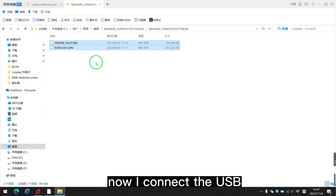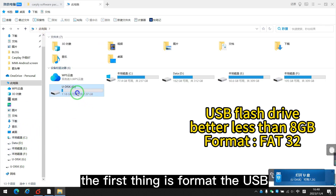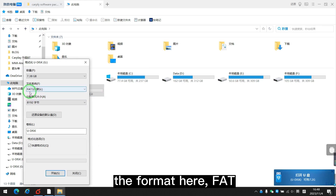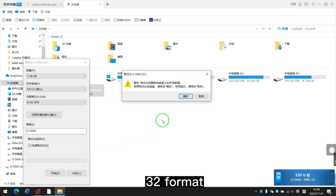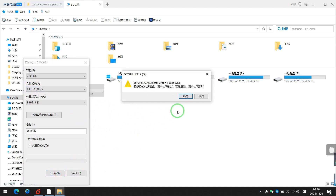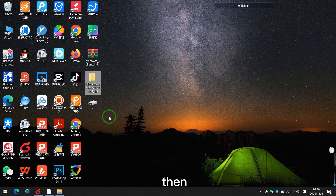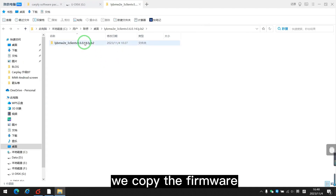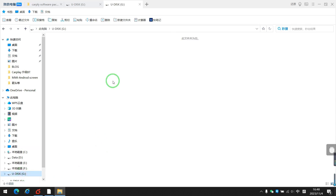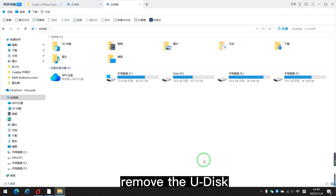Now I connect the USB drive. The first thing is to format the USB. The format here is FAT32. Format it. Once formatted, we copy the firmware — these two files — and copy them to the USB drive. Then remove the USB drive.